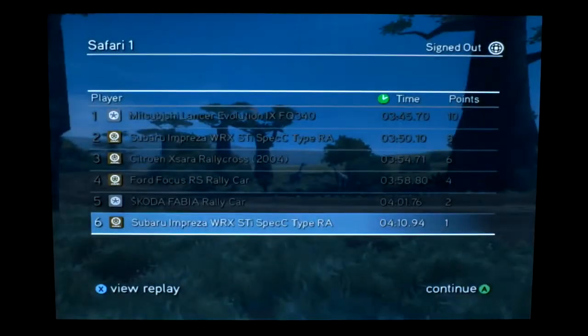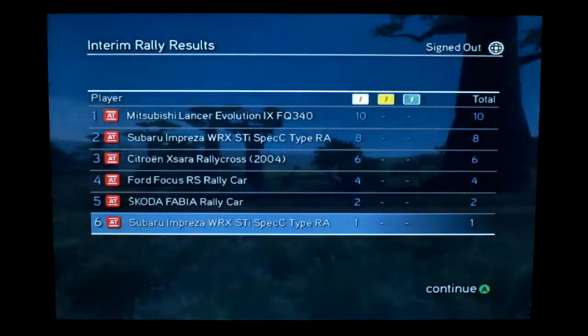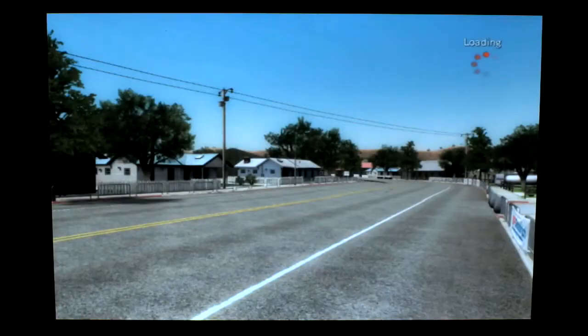All right, six. Nice. I almost completely suck. Well, not almost — I definitely completely suck.